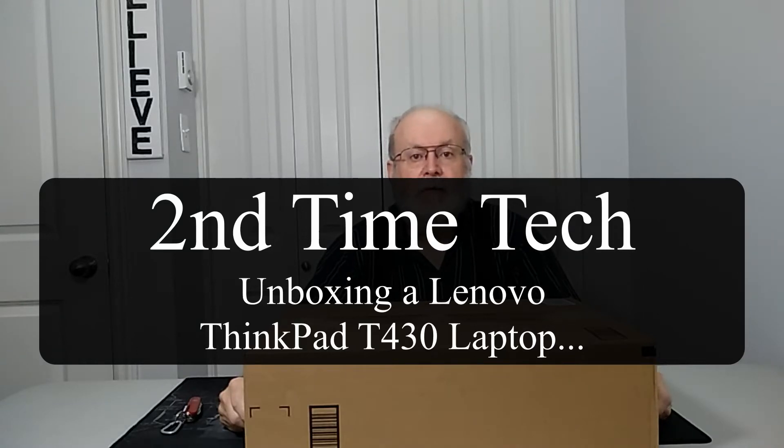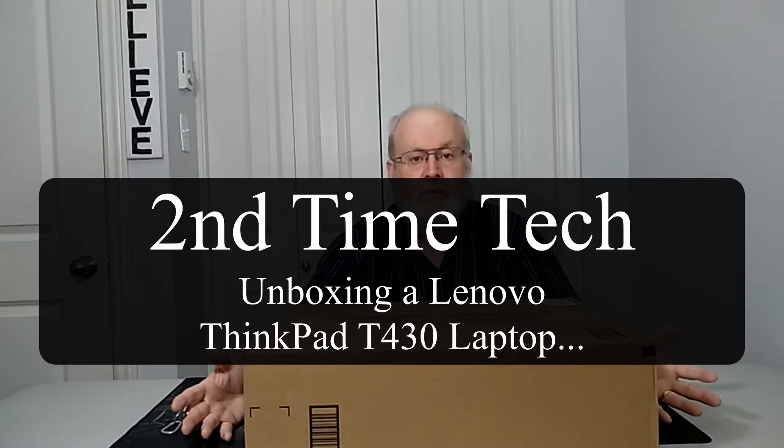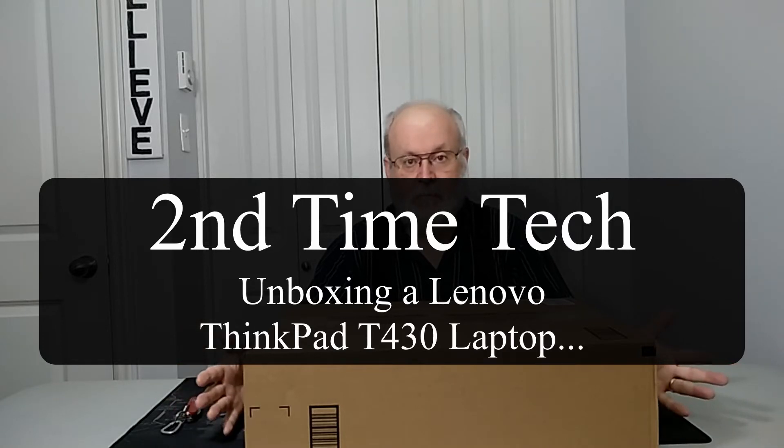Hi, this is Murray from Second Time Tech. As you can see before me, I've got a box. And you're right, it's too small to be the case. So I either accidentally ordered the wrong case or it got switched somehow. I was so surprised because it didn't have all the drive bays that I wanted. So I sent that one back. I got it yesterday and sent it back today, and I ordered another one that's not supposed to be here until Thursday of next week.